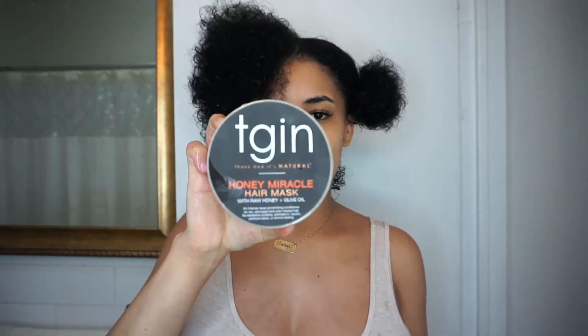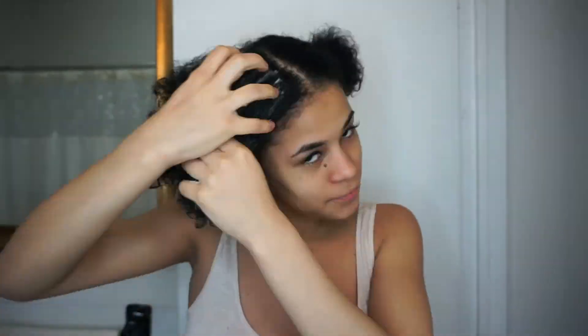Without further ado, I'm going to go ahead and part my hair into two sections. For the right section, I'm going to be using one of my favorite deep conditioners — the TGIN. I've used this deep conditioner before, but only up to an hour as the bottle says. Now I'm doing it for 24 hours to see what it does. Oh my god, I can eat this — it smells so good! I'm going to secure it with a scrunchie and leave it like this for now.